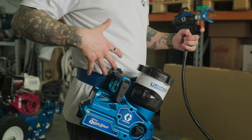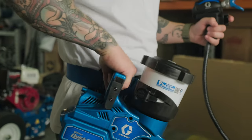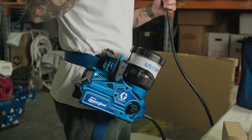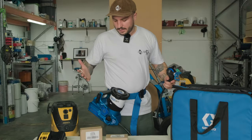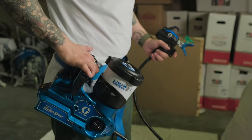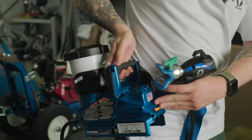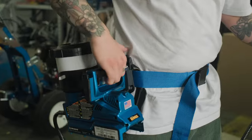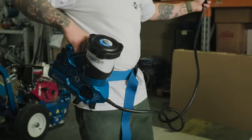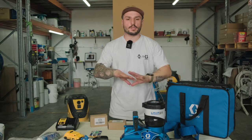You'll hear a little click and that's how you know it's slotted in and secure. Graco's made a pretty cool latch system so that once you slot it in, it's not coming back out unless you release it. We've done a bunch of testing, sprayed quite a bit, and it's very secure — it's not going anywhere. To release it from the belt, there's a little thumb latch — pull that in and lift up to release it. You can latch it in on both sides if you choose. Very easy, very cool system.